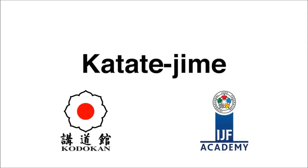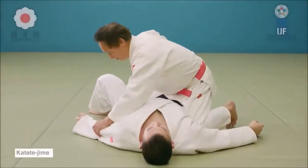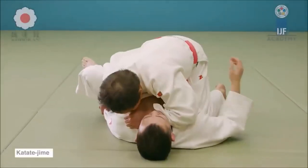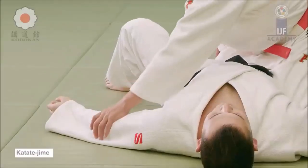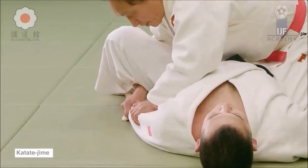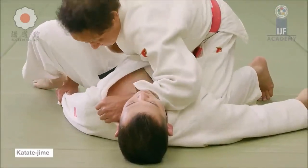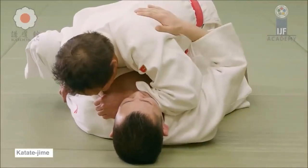You also have katate jime from the position Pardell was in — katate jime means single hand choke. From mount you grab and sink your forearm in, choking them. It's important to distinguish: choking is when you put pressure on the windpipe and block air into the lungs, while strangling is when you block blood flow to the head.